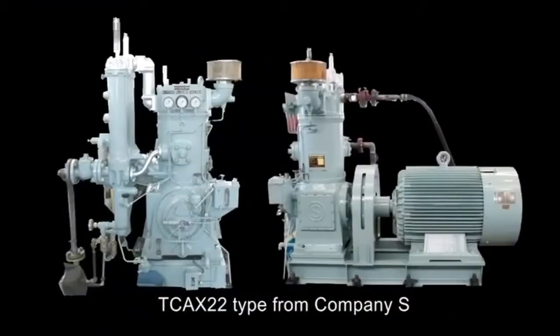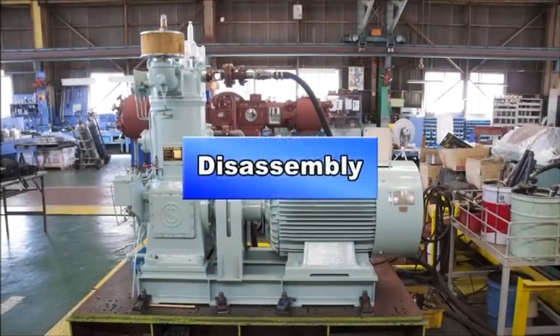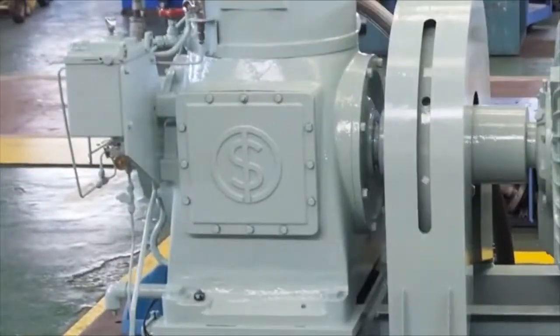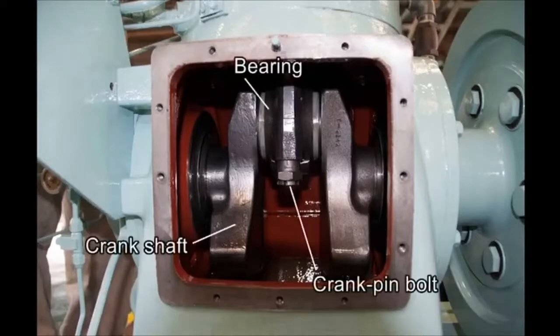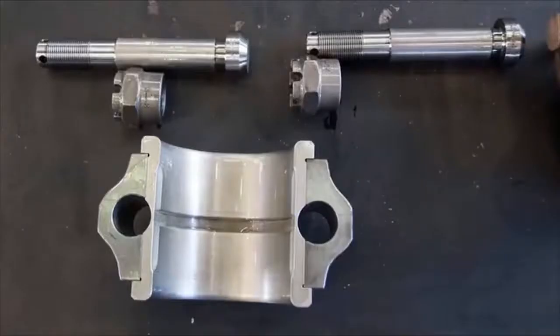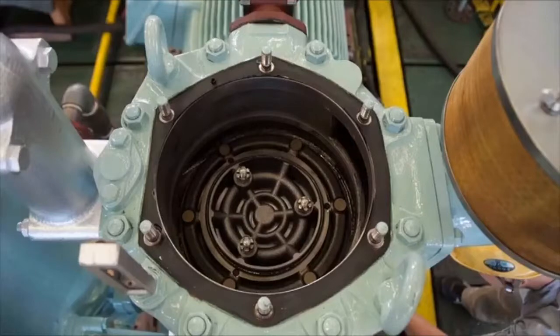Next we will introduce features of Company S's air compressor. We will see its parts as we follow its disassembly process. Open the crankcase cover after draining the cooling water. You can see the crankshaft, crank pin bolt, and bearing part. Remove the crank pin bolts. Remove the bearing — shown here are a set of crank pin bolts and the lower bearing metal.